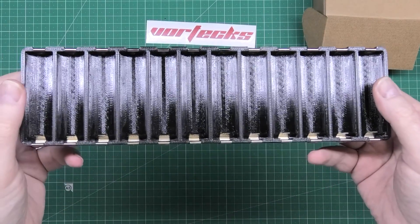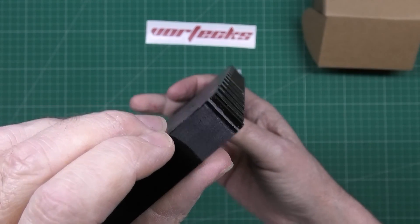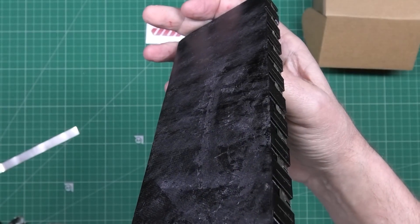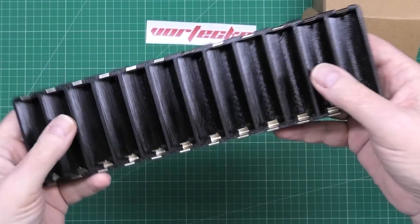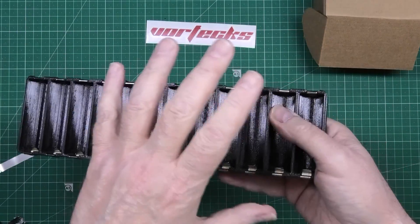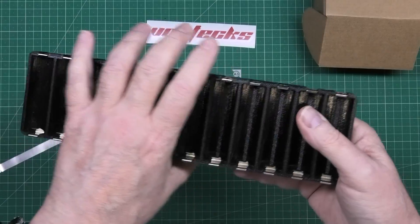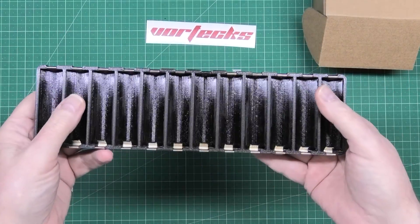The first thing you need to do is 3D print them. As you can see, that isn't exactly level — it's very slightly bowed. It don't matter. I print everything at 0.2mm and usually around about 25% infill. These are at 25% infill.